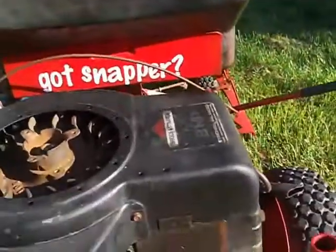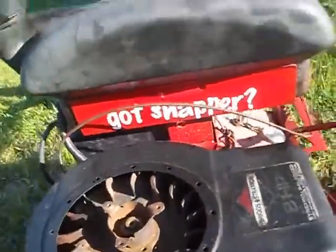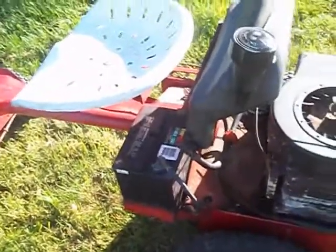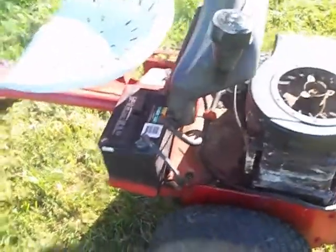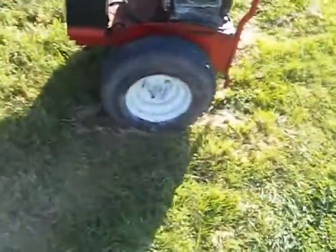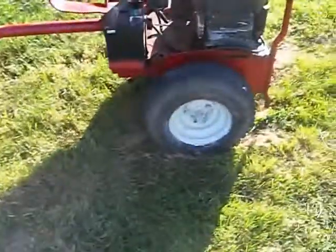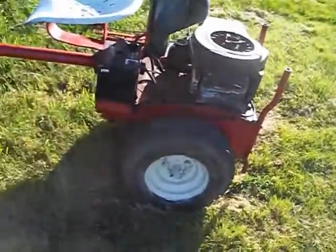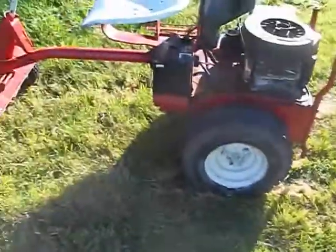I can wheel it backwards now. I got the old cheat on it, which is good, so it will go in reverse eventually. I adjusted the carb best as I could on it. I'm thinking the rubber disc is shot because it's got bits of rubber and chunks out of it. So I got one in the garage.